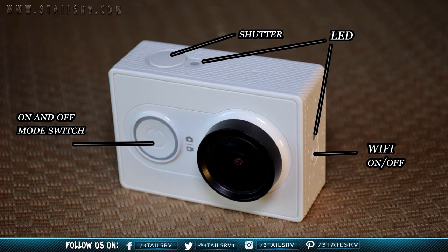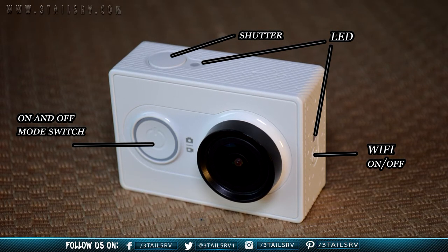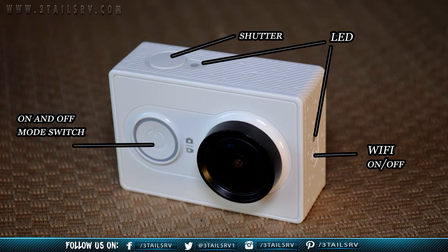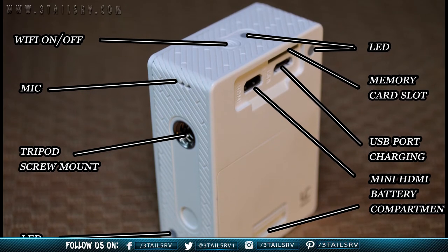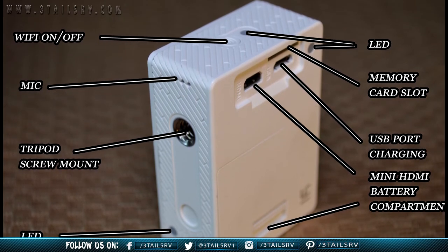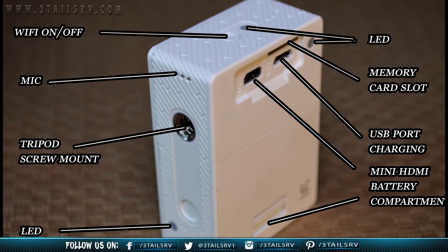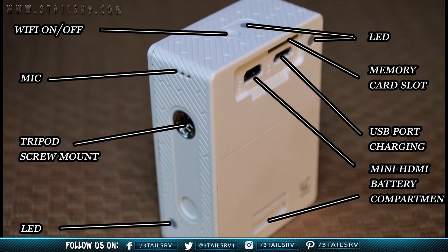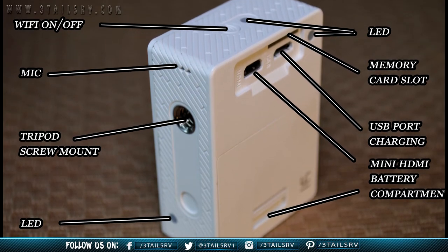On the front is the power button, which is also the mode change button that will allow you to switch between photo and video modes. From right to left is the battery compartment, where the 1200 milliamp battery connects to the camera. The battery can be easily charged via the micro USB port. Next is the mini HDMI USB port for data, charge, and transfer of video and pictures from your camera to your computer.